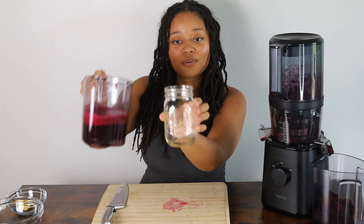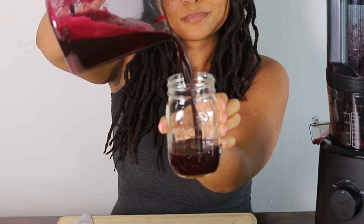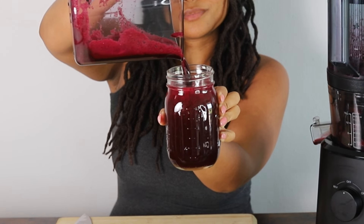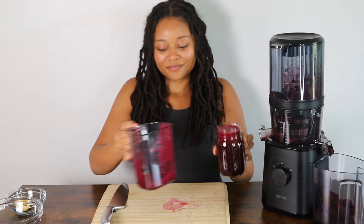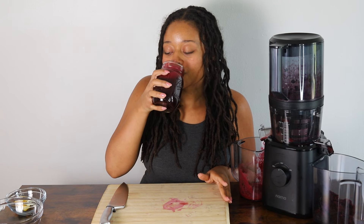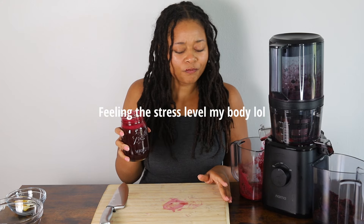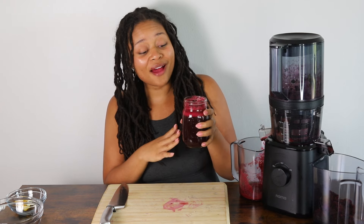Let's go ahead and pour it. Look at that — it's delicious. I see some clumps in there. Mmm. That's really good. So we have our juice to get on track.